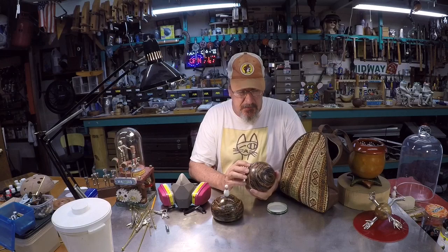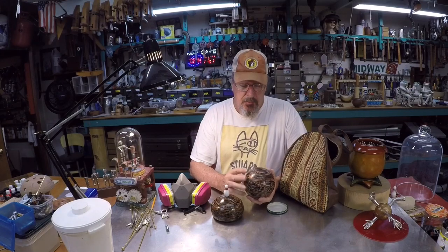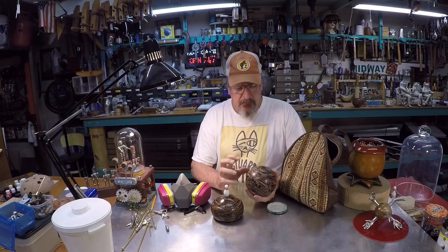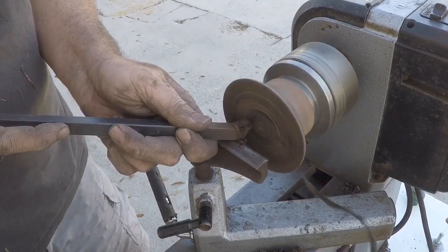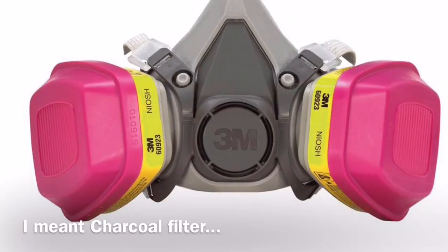I don't know what this material is - I thought it might be a urethane resin or something like that. Whatever it is, as soon as you put a tool to it, it puts off a pretty pungent chemical odor and it also puts off a dust that gets everywhere, flying all over. So I did this project outdoors - I took my lathe outside in open air, and the entire time I wore this 3M carbon filter mask to protect my lungs.